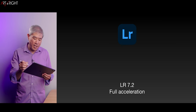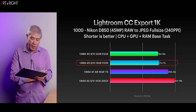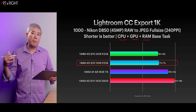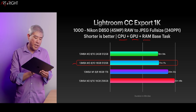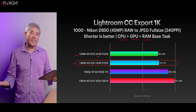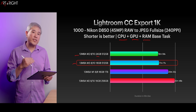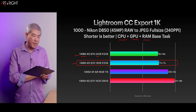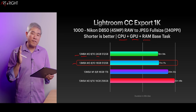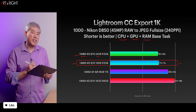Lightroom — the cloud desktop version 7.2 — all support full acceleration. When you export, it utilizes CPU, GPU, and RAM all in combination. Interestingly, the M2 with more memory is performing slightly better by close to 19 seconds. I would argue that if you can find a previous generation M2 Air with 24 gigabytes of memory and at least 512 gigabyte SSD in refurbished, used, or clearance sections, that's going to give you much better value than this stock M3 machine right now.